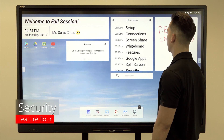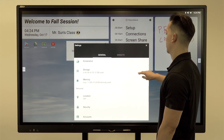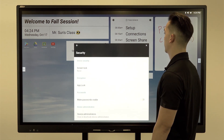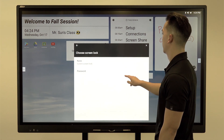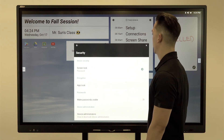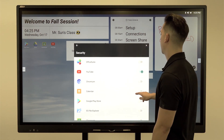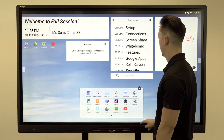You can add screen lock or app lock for additional security. Go to settings and security to set your screen lock. This will prompt you to enter your password each time you turn on the panel. Enable app lock and enter your password. Select which apps to lock and it will now prompt a passcode each time you open those apps.